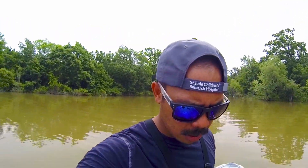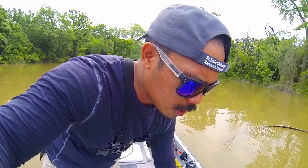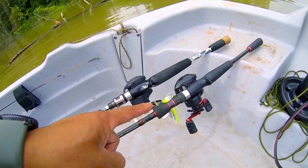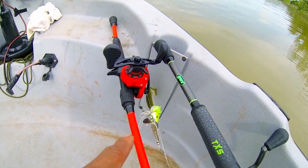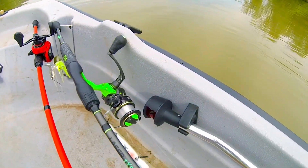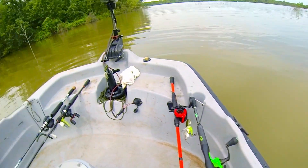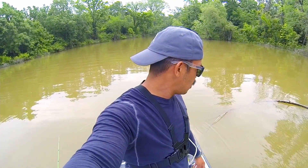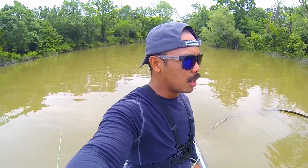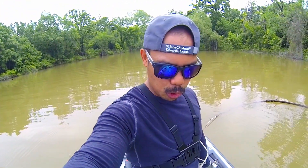I brought four rods. Rod one is going to be a chatterbait, then I've got the Texas rig, then I have the buzzbait — probably that's not going to do any good — and I've got a jerkbait, probably that's not going to do any good either. Water clarity is pretty low, maybe about a foot of visibility, so I'm going to go ahead and try to rig up some dark colors, like blue.